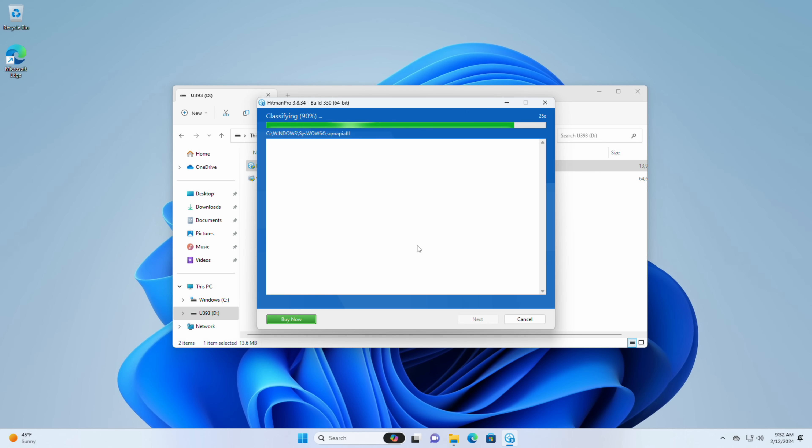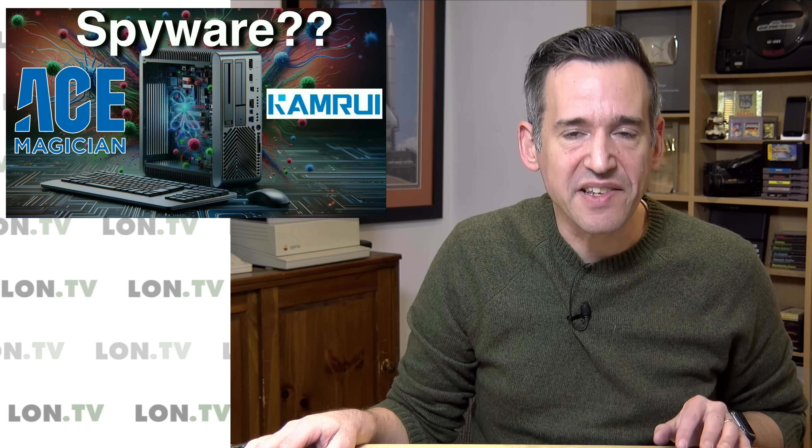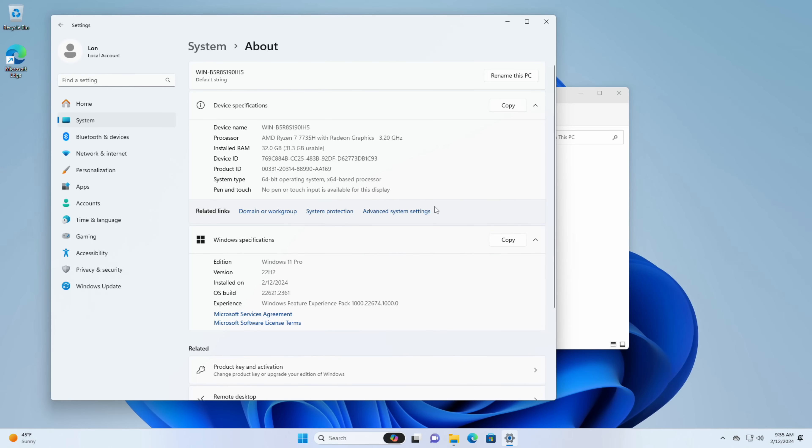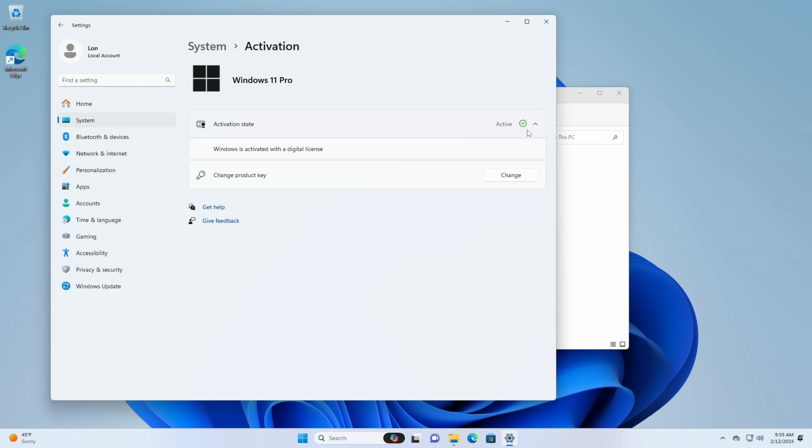If you click on next and say you just want to perform a one-time scan, it'll go through and start scanning everything. This test doesn't take all that long. Usually you'll get cookies and things from web browsing, but this being a clean install doesn't have any of that. The test is concluding and it says no threats found. I also wanted to check activation status — going to the product key and activation section, we can see we have an activated copy of Windows 11 Pro. So far, so good.